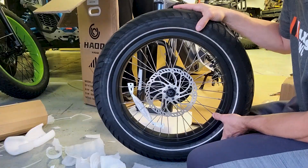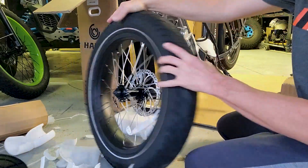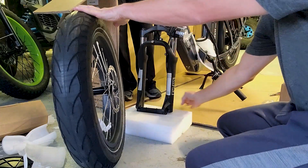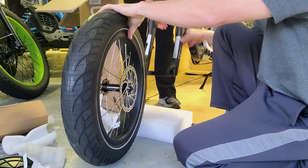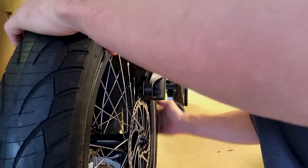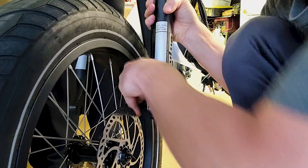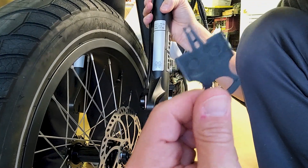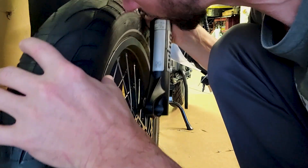First thing I want to get on is the front tire. They do put a plastic protective piece on there — it just pulls right out. You want to match the rotor up with the brake caliper, which would be on the left hand side if you're sitting on the bike. There's also a little piece of plastic that has to be taken out of the brake calipers — those are also for shipping purposes.